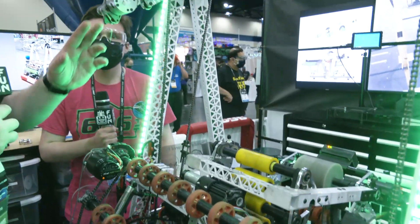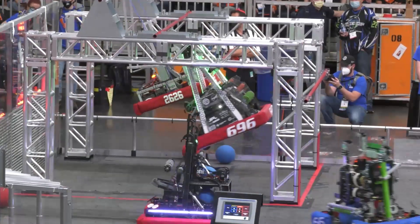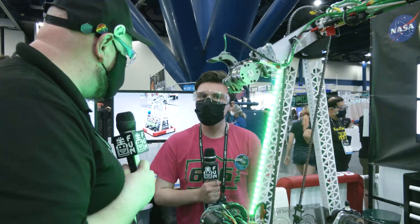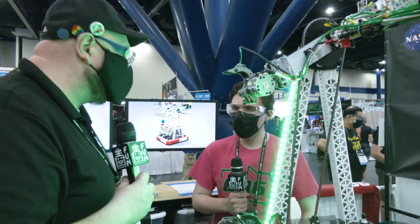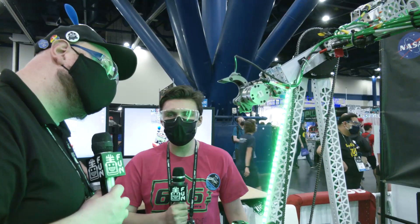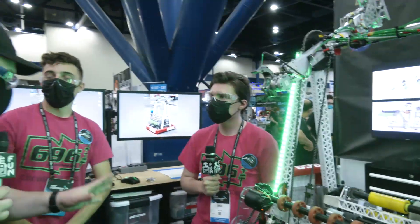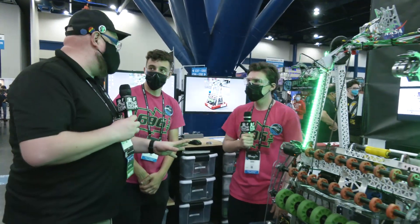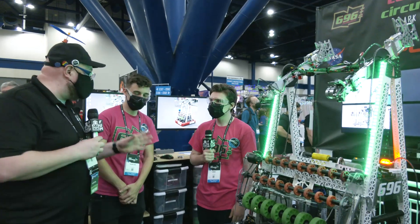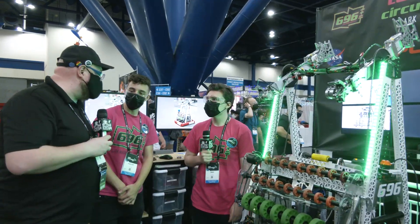On your automated climb — at what point did you decide to automate it? Was it the initial plan? That was a plan right from the start. We wanted to climb as fast as possible, and we figured automation would be the best way to do that. Well, 696 Circuit Breakers — phenomenal robot here today, definitely the king of the climb in California. Looking to do even more here at the World Championships. Good luck going into day two of competition, and thanks for taking the time.